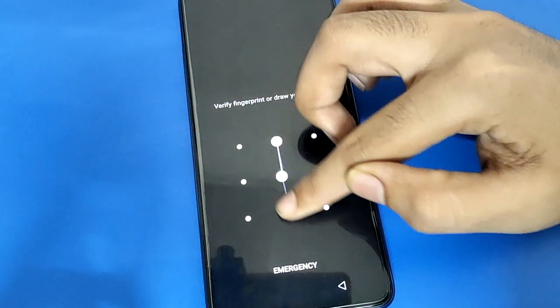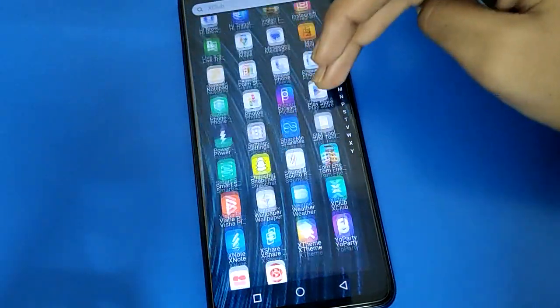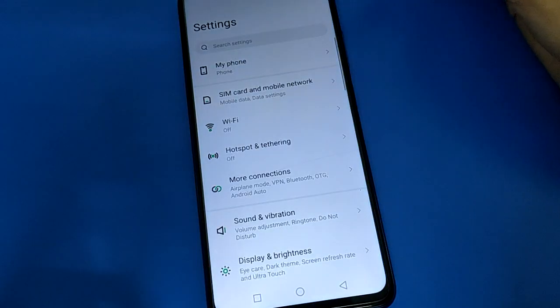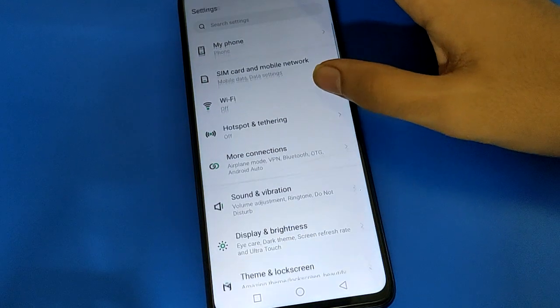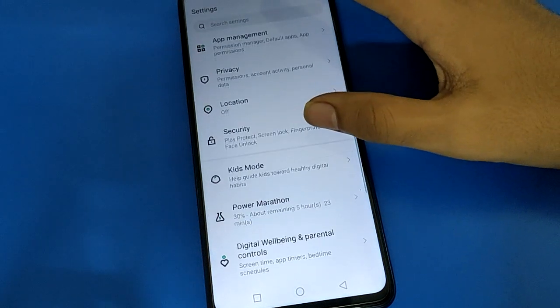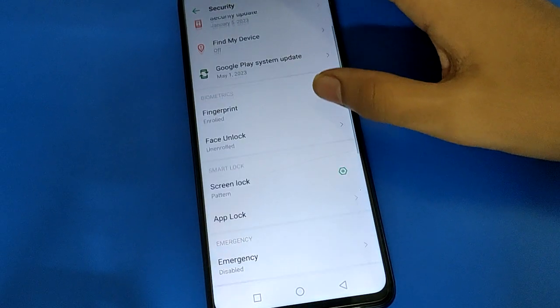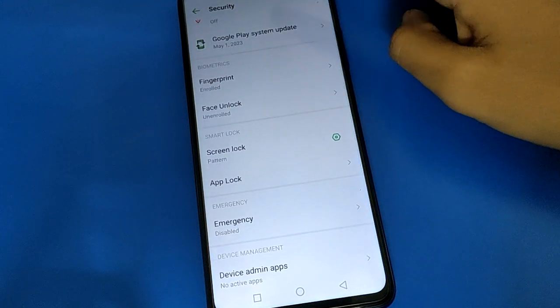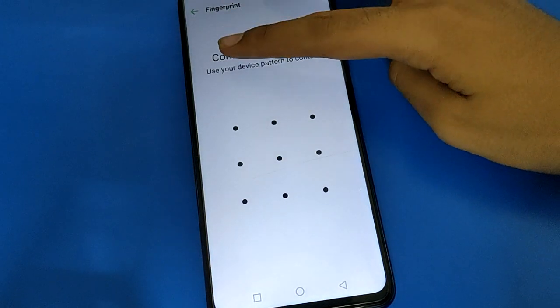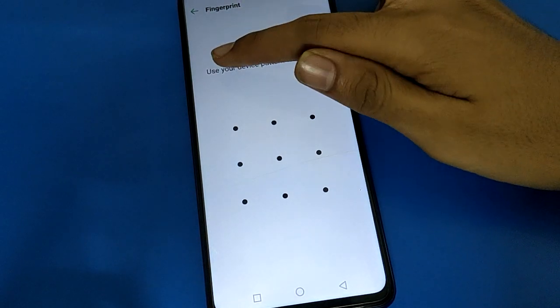First, unlock your phone. After unlocking, scroll down and open your phone Settings. Then open Security settings. Scroll down and open the Fingerprint lock setting.